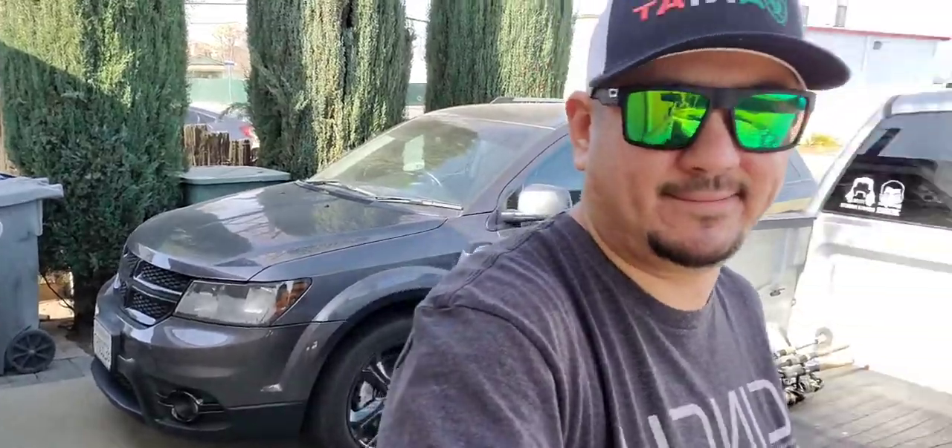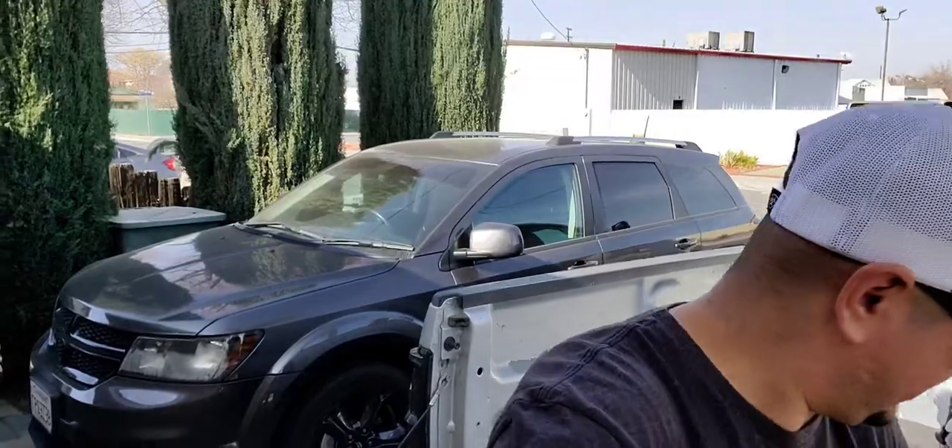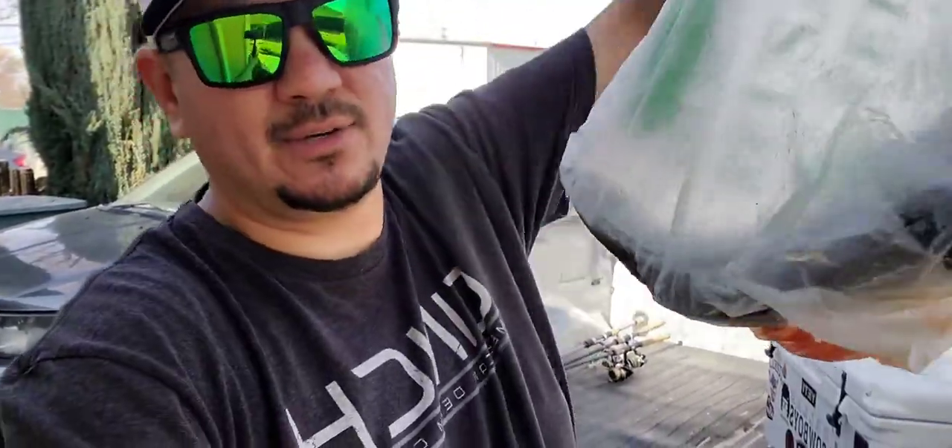Yo, what's up everybody? You already know what it is. It's your boy Daniel. We're right here in the back of the truck. I'm not going fishing, but there's some fish juice dripping. We're about to make some ceviche. Welcome to another cooking vlog. It's going to be fun and it's going to be good too.